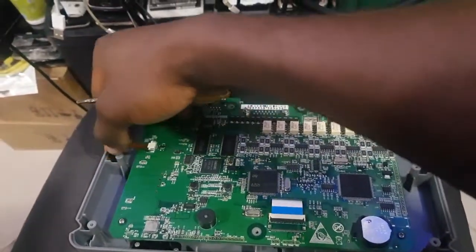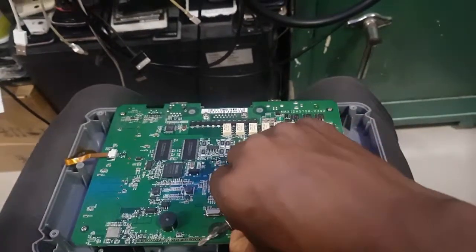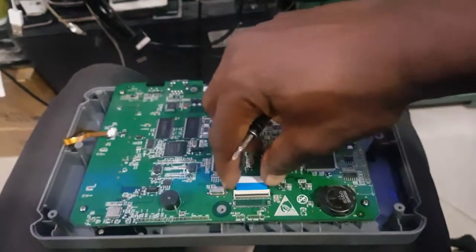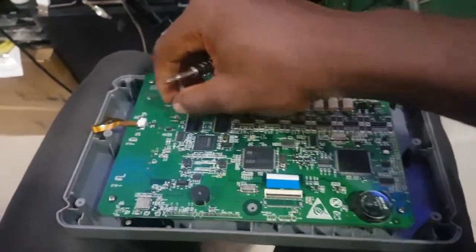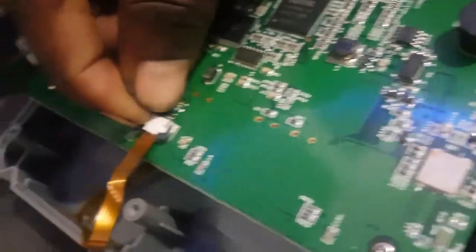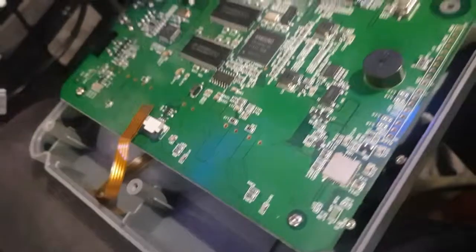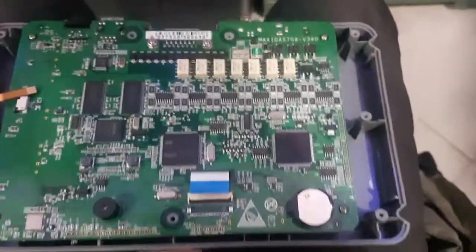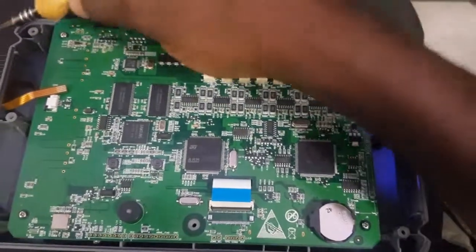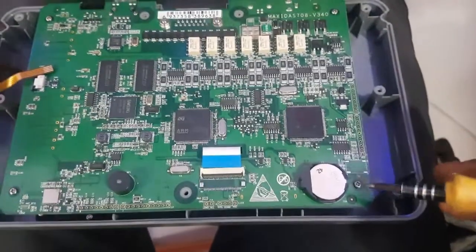This is the touch cord, and this is the cord for the screen. So you take it out, and you take the four bolts out. Then you release it from this side. You push it. You push this black pin out. Then you take the touch screen out. Then you take the four screws.